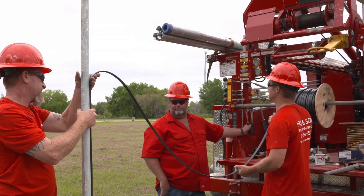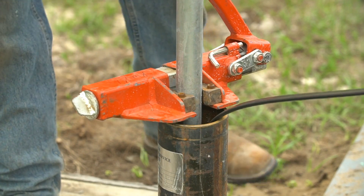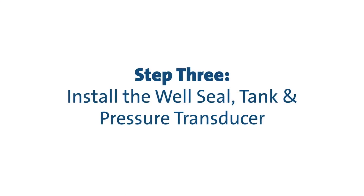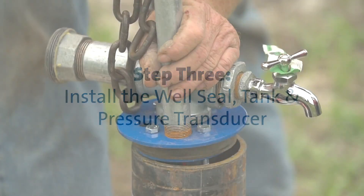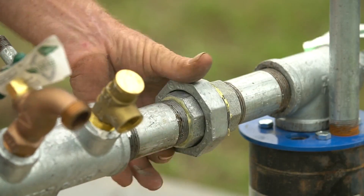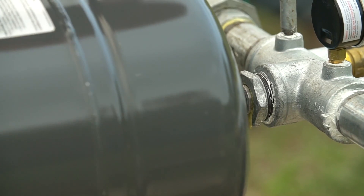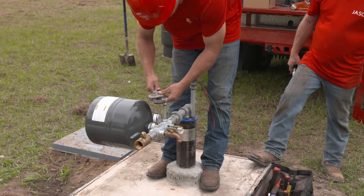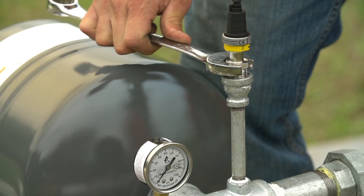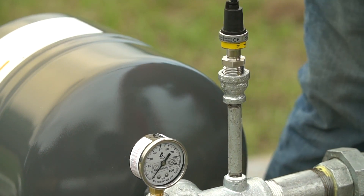In order to provide protection against over pressurization, a pressure relief valve should be installed downstream of the well head. When the SQE has been lowered to the required depth, a well seal should be installed. When the pump is secure, add the pressure tank to the system. The CU-301 is designed to work with a two-gallon diaphragm tank. Next, the pressure transducer is installed — the sensor end should be threaded into a female pipe fitting while the cable is wired into the CU-301.